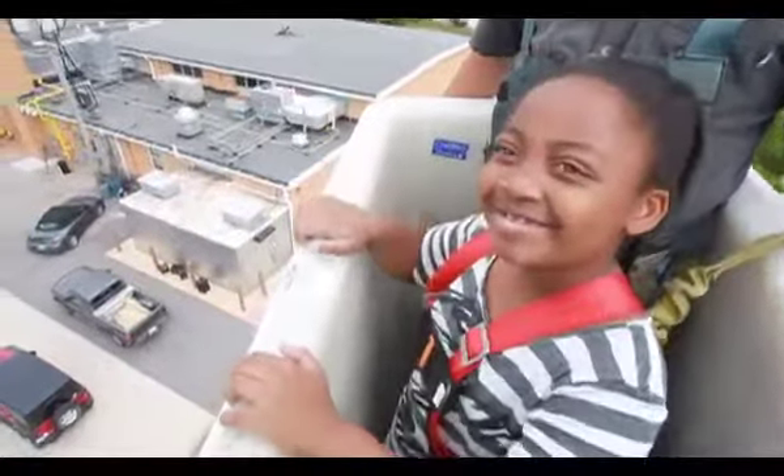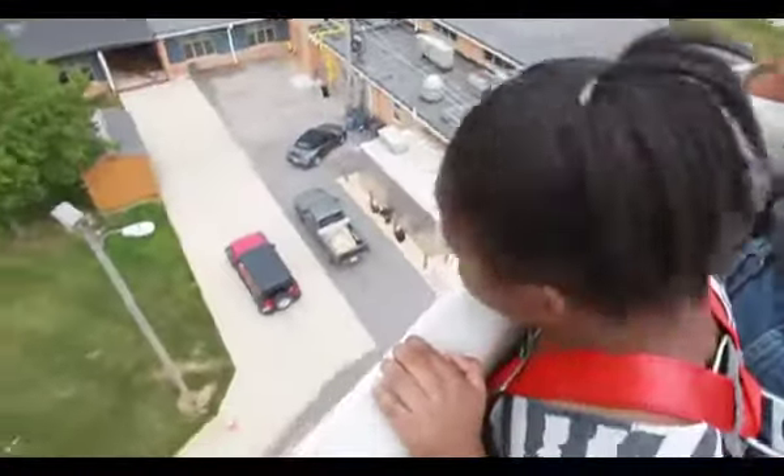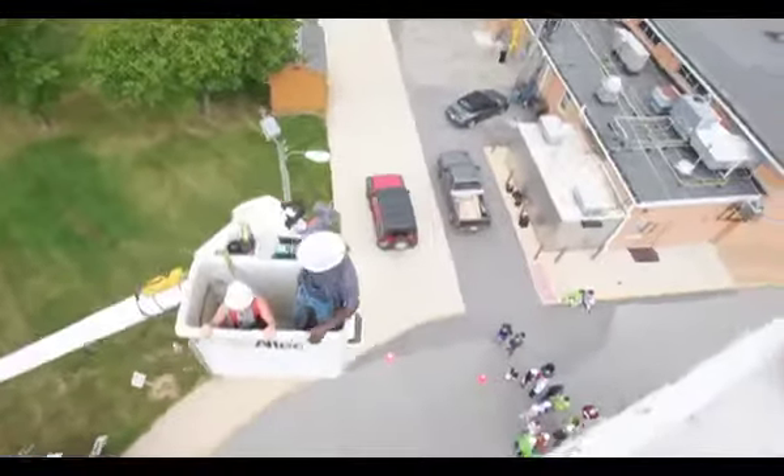Touch hands! There he is! Are you scared yet?